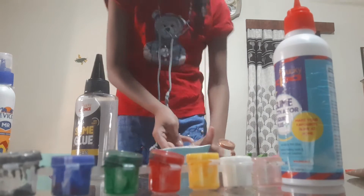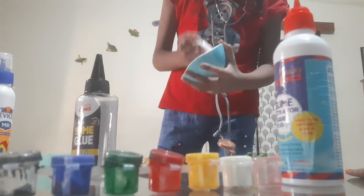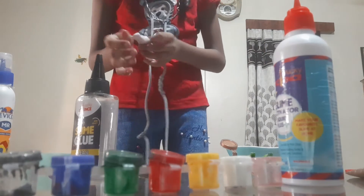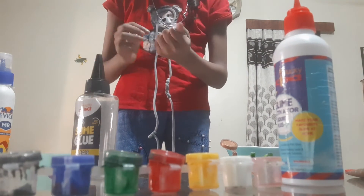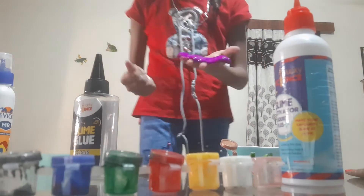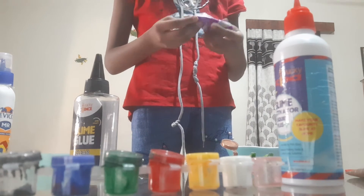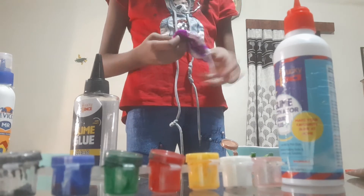Wow! I'll show you some colors. I'll show you some slime. I'm using slime. It's fun to learn slime. I will make this purple and slime mix — what will happen? Let's mix it. It will be a light purple.